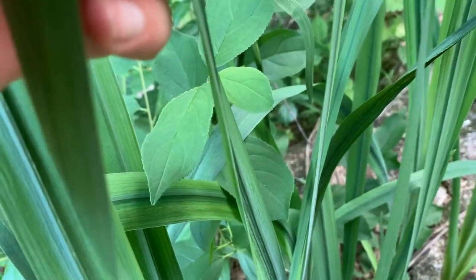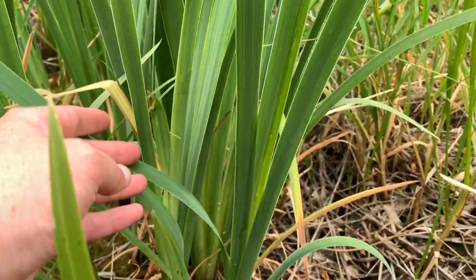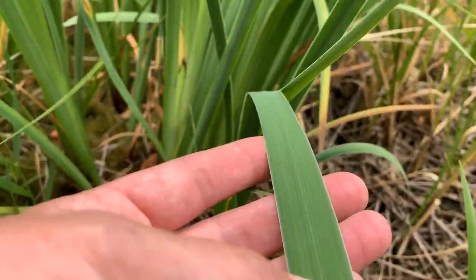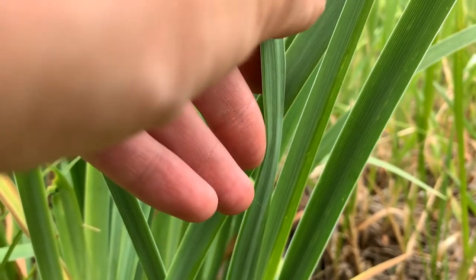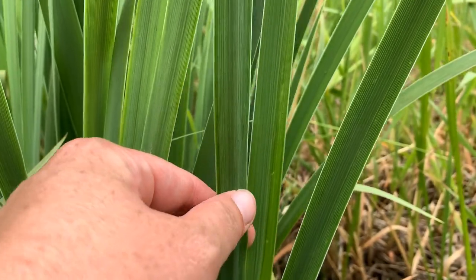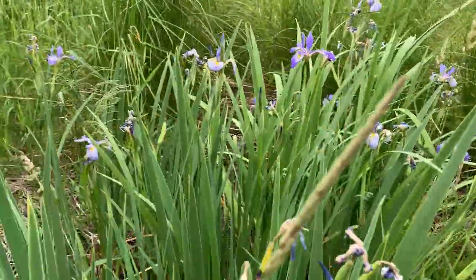This ridged midrib is real common in the yellow iris. Now moving back over to the native blue flag iris, taking a look at the leaves — they all have this flattened, fan shape from the base that's present in all iris. But as we look at the leaf where it thickens in the center, it's not nearly so ridged. There's definitely a thickening, but it's much more gradual — you don't get that kind of harsh edge like you might on many of the yellow iris.